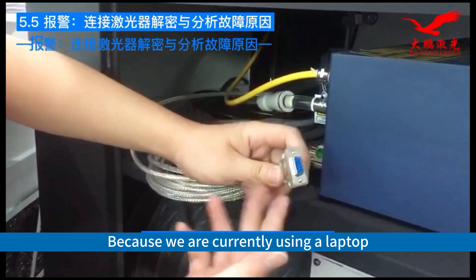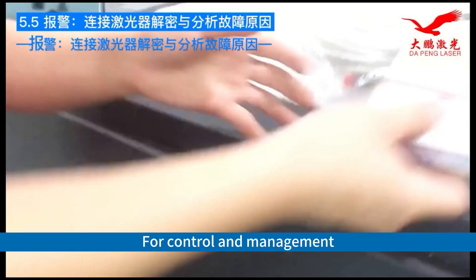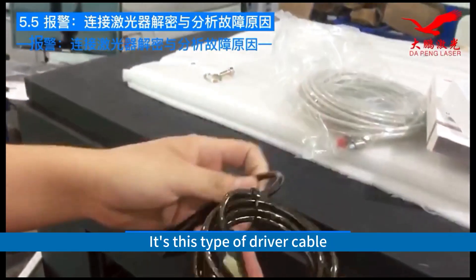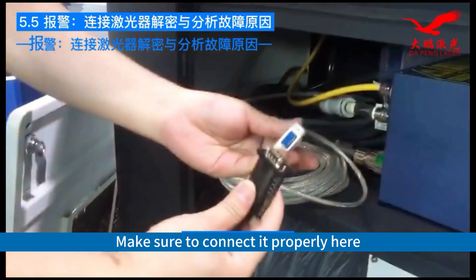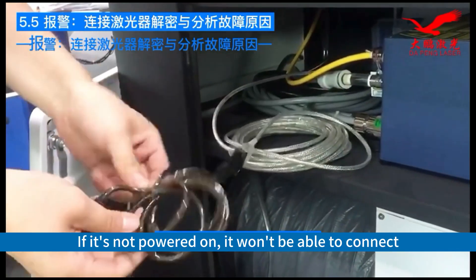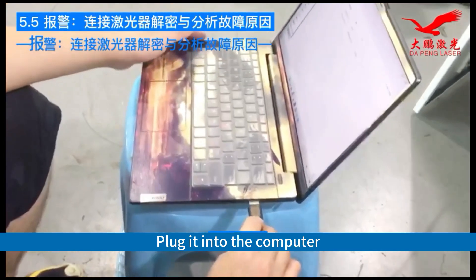Because we are currently using a laptop, we need a RS-232 to USB driver cable for control and management — it's this type of driver cable. Convert to USB and plug it into our laptop. Make sure to connect it properly. Of course, we need to turn on the machine first; if it's not powered on, it won't be able to connect. Plug it into the computer.